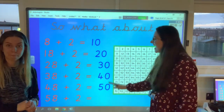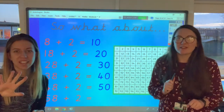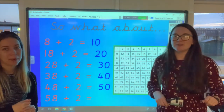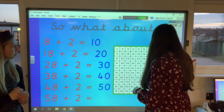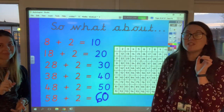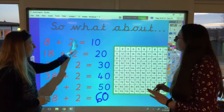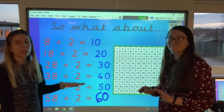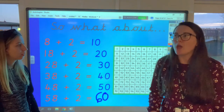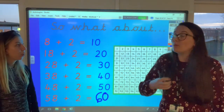Last one: 58 add 2. Write it on your whiteboard and hold it up — 5, 4, 3, 2, 1. Oh my goodness — you're absolutely right! The next one is going to be 60 because the ones aren't changing, just the tens. You've spotted the pattern — amazing job! So 8 add 2 always makes a multiple of 10 no matter what. I could say 98 add 2 and the answer would have a 0 on the end — it's going to be the next multiple of 10, which would be 100.